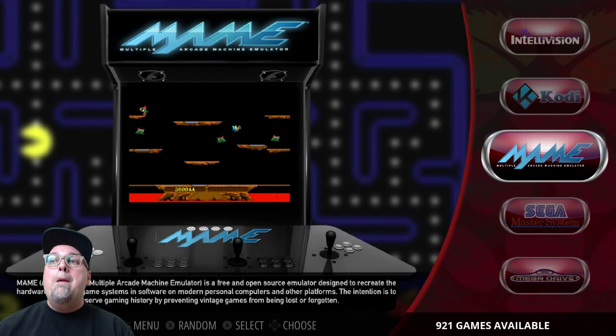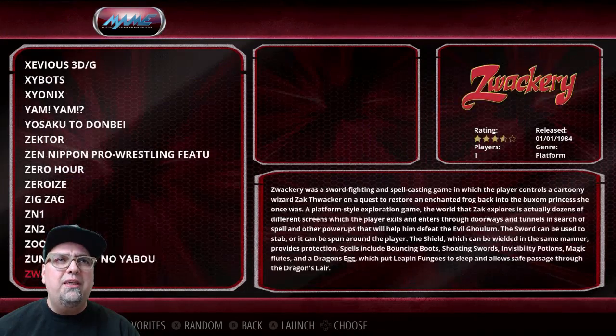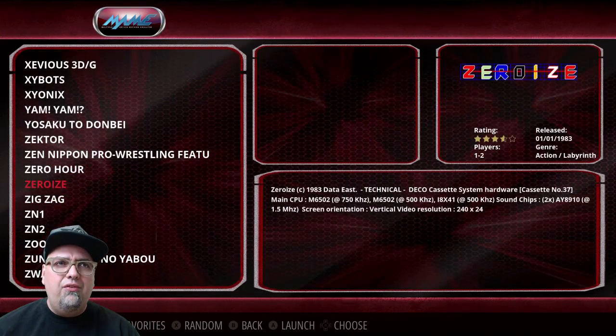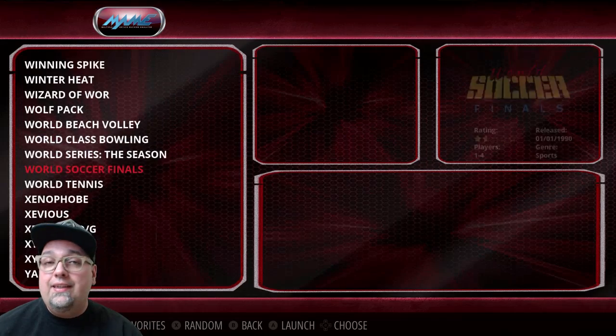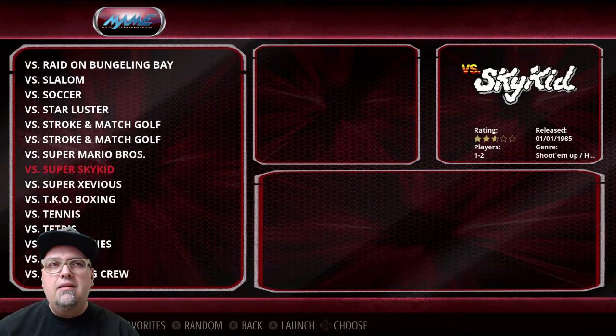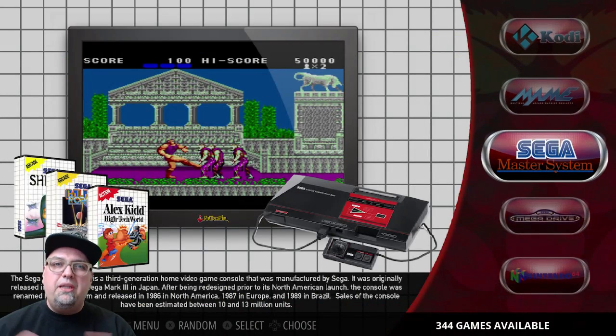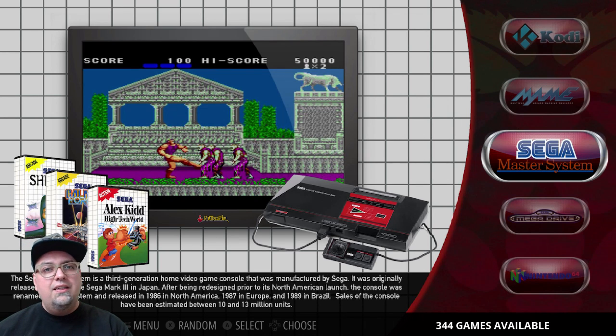We do have Kodi on here. MAME is sitting at 921 games. I need to go back through, because there's a handful I need to double-check and test to make sure they belong on here. That's something I'll do later — I'm more focused on getting people to help test the Dreamcast and Nintendo 64 side of things.